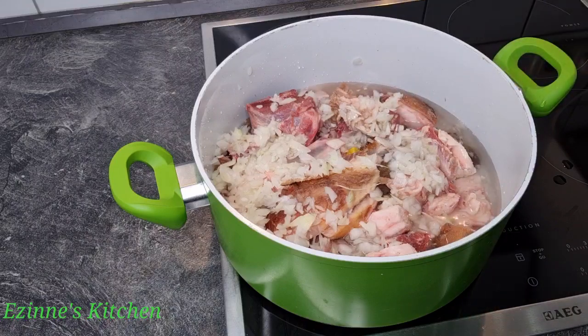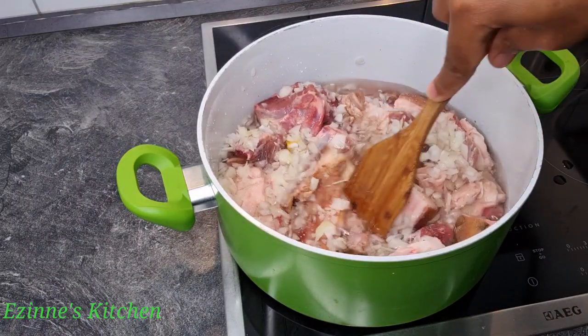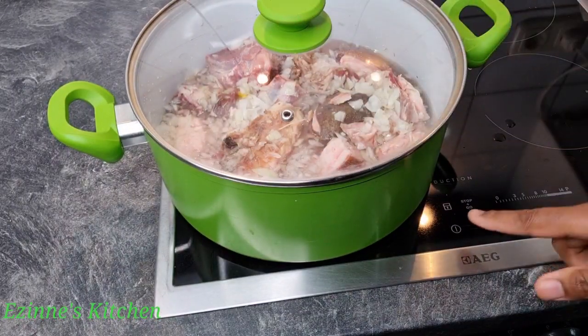I'm going to mix everything very well and I'm going to be cooking this for at least 25 to 30 minutes till the meat gets done.